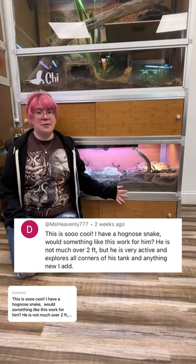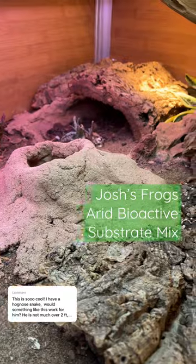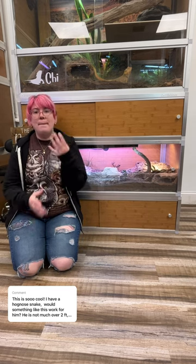This would actually be perfect for your hognose snake. I really like the 16-inch enclosure for hoggies, and this is Josh's Frogs' Arid Bioactive Substrate Mix, which is actually available right on our website. It is perfect for snakes like hognoses — it's really nice and dry but loose enough that it can be burrowed in.